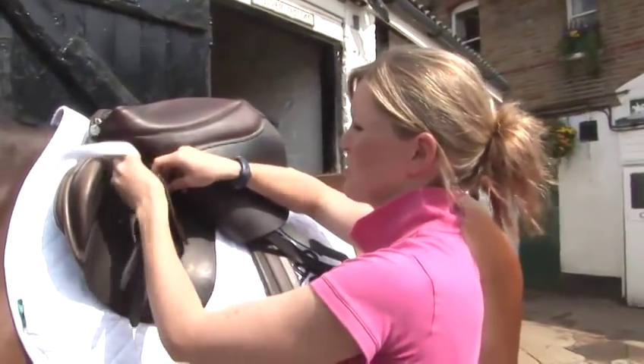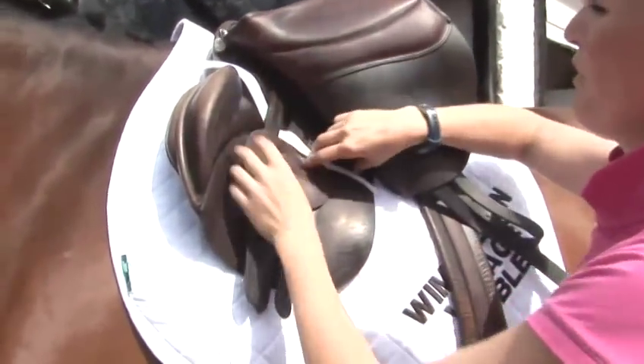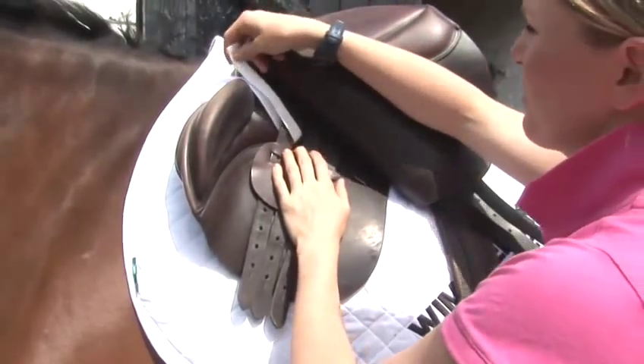We're going to make sure that the numna is nice and secure so that when we're riding it doesn't slip off. Just putting this through the saddle straps.